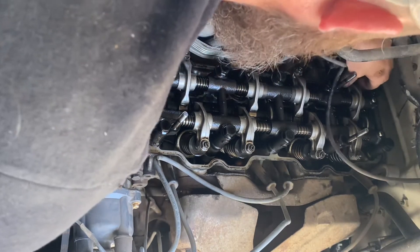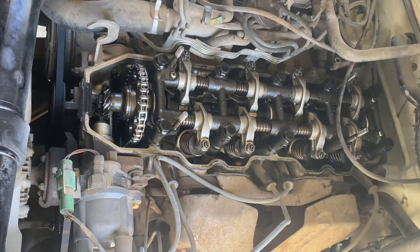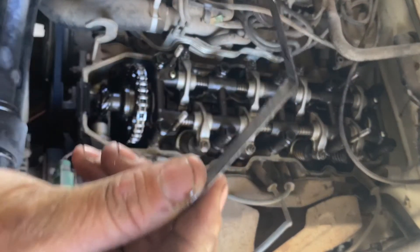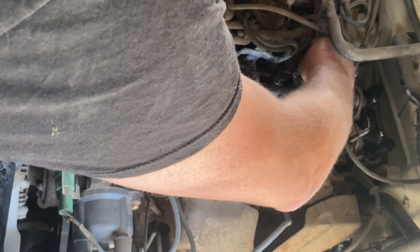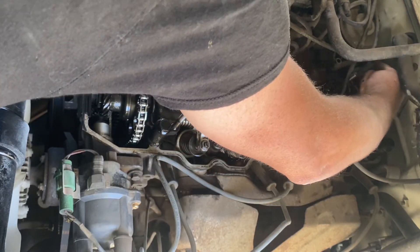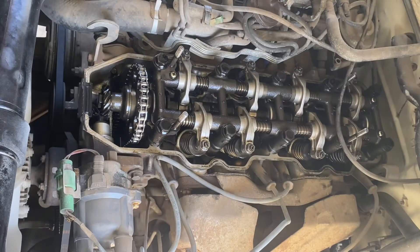Now on the intake we can do cylinders three and four with the 0.007 gauge. I bent mine to get it in there because the flat ones are hard to get in. That intake actually feels pretty good — that one does too. So it looks like we're just having problems with the exhaust.